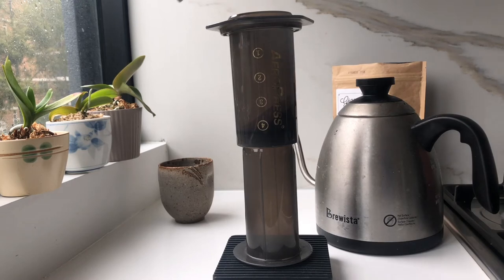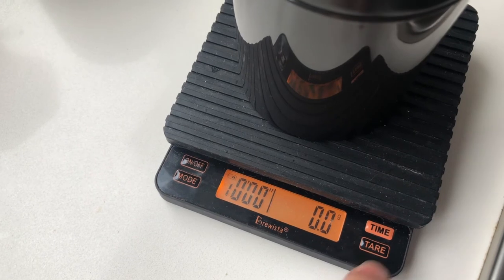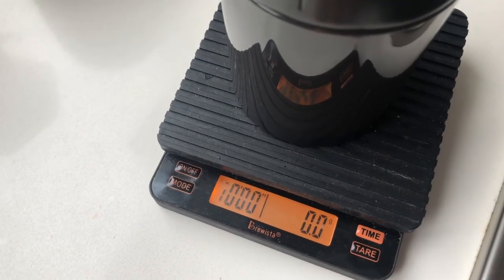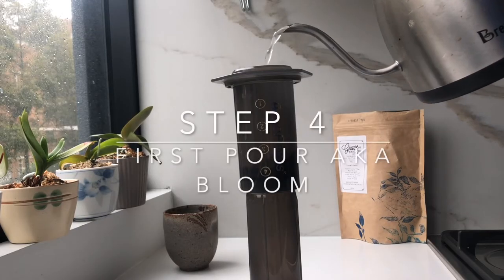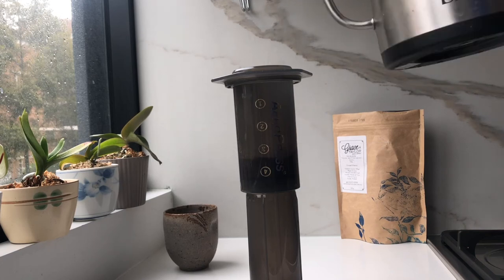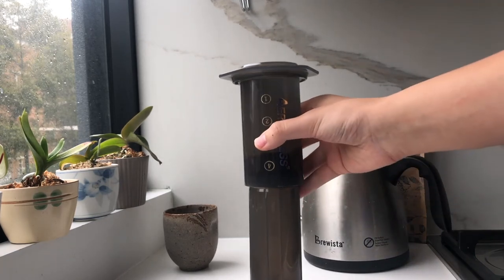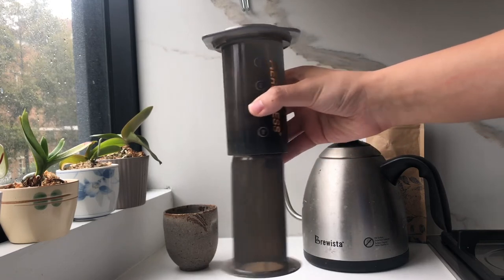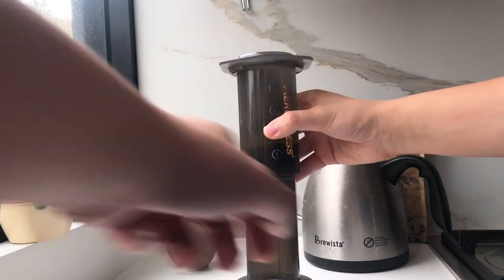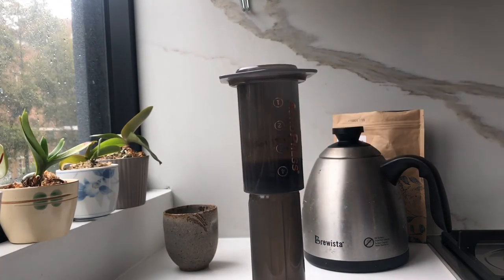Now you're just going to add the coffee in like so. Make sure your scale's at zero and then start the timer as soon as you start pouring your water in. We're starting off with a 30 gram pour right here and then we're just going to swirl it like so. You can use a spoon or a knife, or the stirrer that comes with the AeroPress — but I've lost that one. Then you'll just wait for around 30 to 45 seconds depending on the freshness of the beans. The purpose of this is supposedly to release any CO2 that's trapped in the beans.